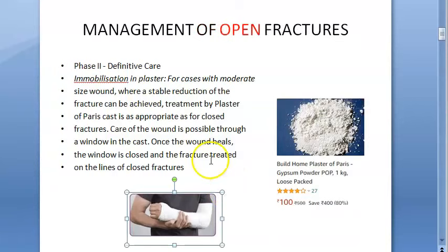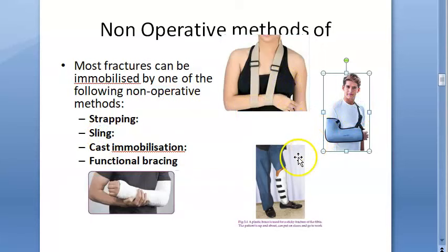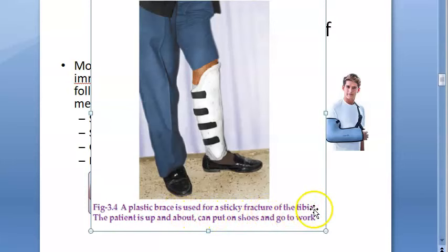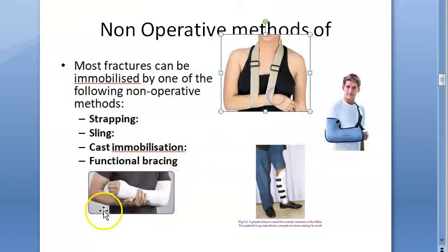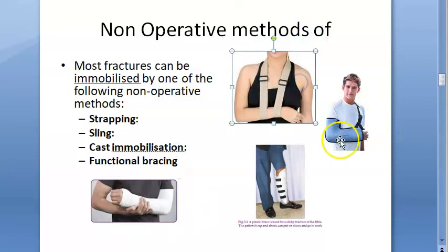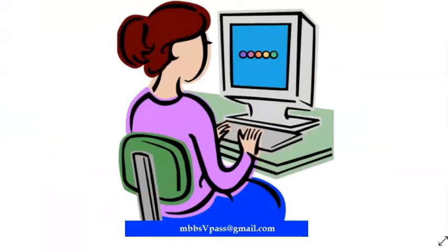Cast immobilization is not the only way of immobilization. There are a lot of non-operative methods like using a strap or a sling. There is also cast immobilization and finally functional bracing — a plastic brace used for a fracture of the tibia where the patient can put on shoes and go to work. POP is something you put on once and cannot remove, whereas the other options can be removed and reused.